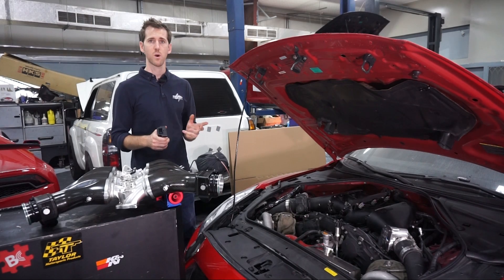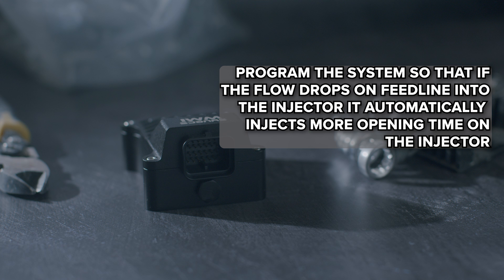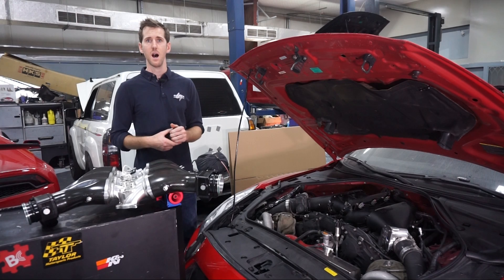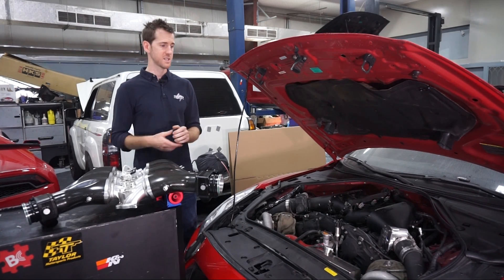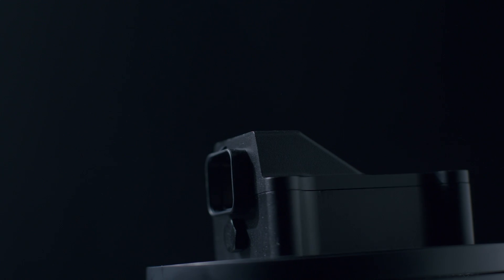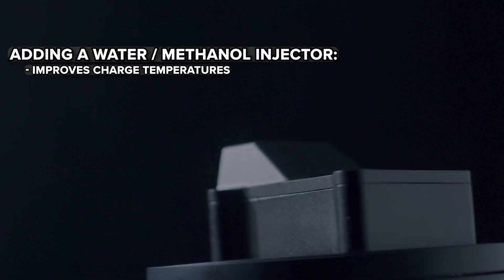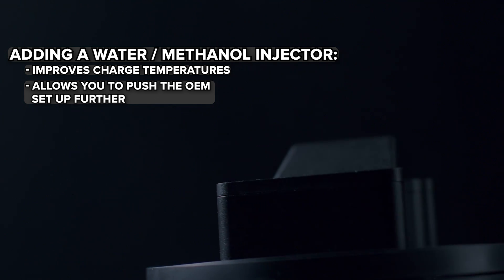The flow sensor and pressure sensor are quite useful because if flow drops on the feed line into the injector, the system can automatically increase the injector opening time. You can match this with a relative fuel pressure trim — if there's a drop in pressure, add more injection. Adding water-methanol injection not only improves charge temperatures but also allows you to push the OEM setup even further.